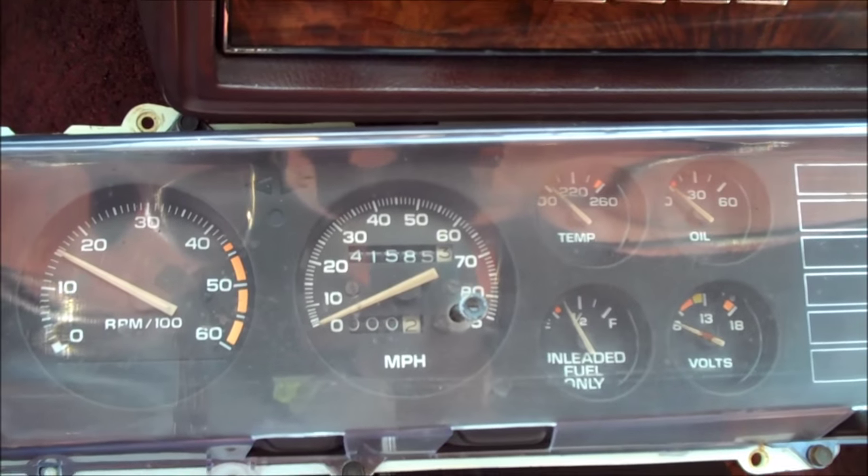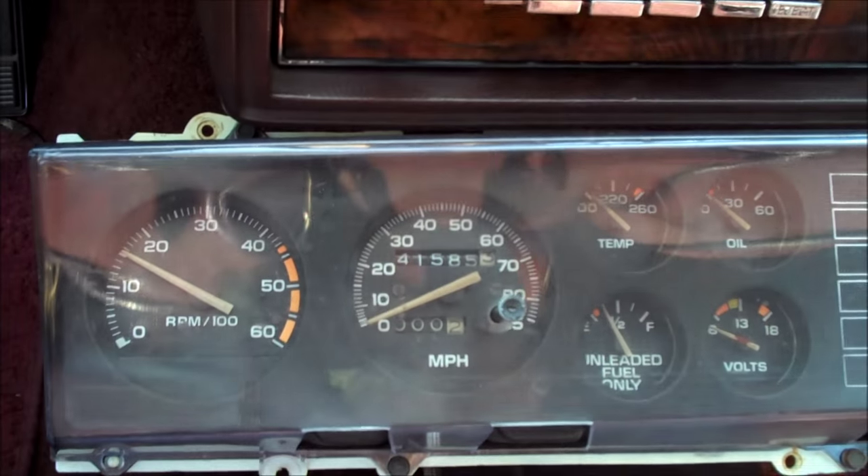The standard cluster is only going to tell you what's wrong — the lights are only going to light up when something is wrong. With the rally cluster you can monitor your temperature, oil pressure, volts, and of course your gas gauge, plus the cool tachometer. So definitely a good reason why you want to make this upgrade to your Cutlass.